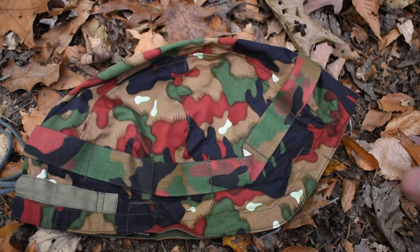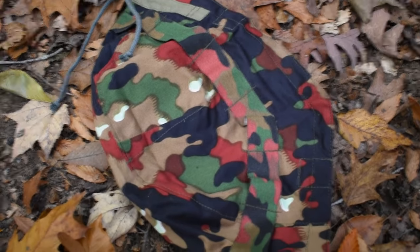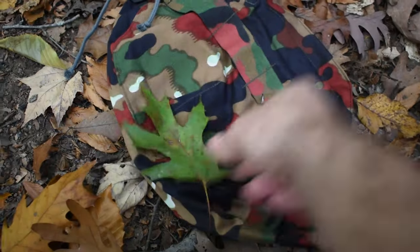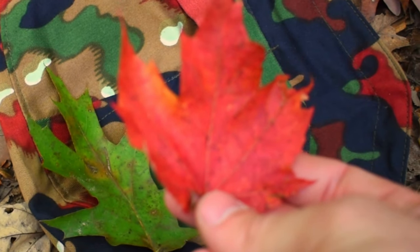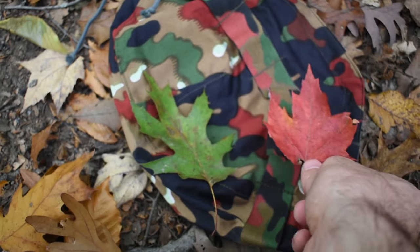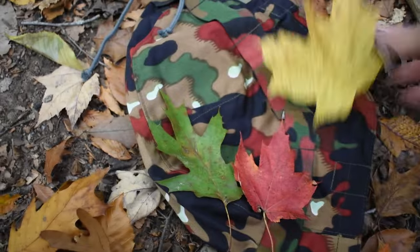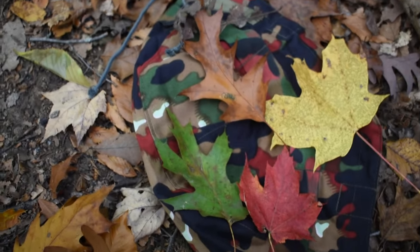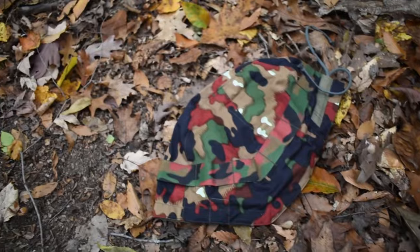The first test is going to be with this M1971 helmet cover — it's the exact same pattern as the jacket I just showed you. I pulled up some foliage with different colors: red, the maple leaf — this matches perfectly with the red on the camouflage; it's pretty much the exact same color. We also have yellow and brown — brown is probably the main color of all the dead leaves. As you can see, this cover is already blending in quite nicely, matching with the leaves. We'll test it further away.